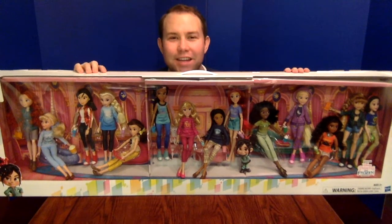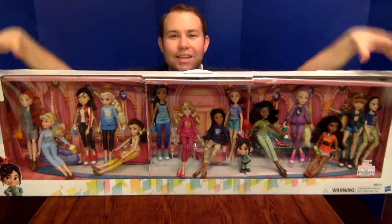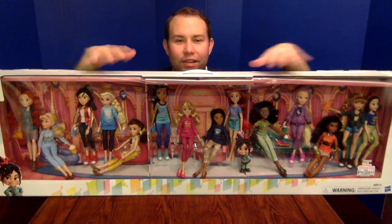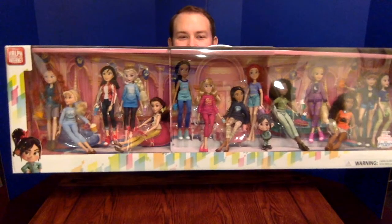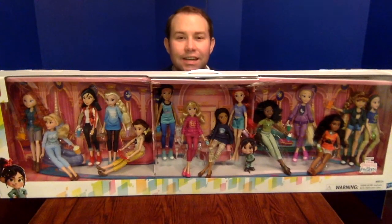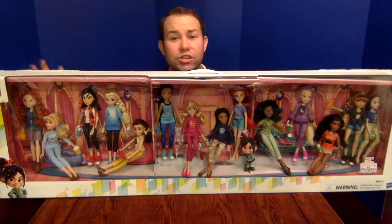Hi, it's Alex from laughingplace.com here today with maybe the biggest unboxing that we've ever done. This is from Hasbro. They debuted it at Toy Fair and you may recognize this as the Disney Princesses from Ralph Breaks the Internet. This ginormous box has the Ralph Breaks the Internet logo, and it's 14 12-inch dolls — the Hasbro versions of the Disney Princesses and the Frozen characters.